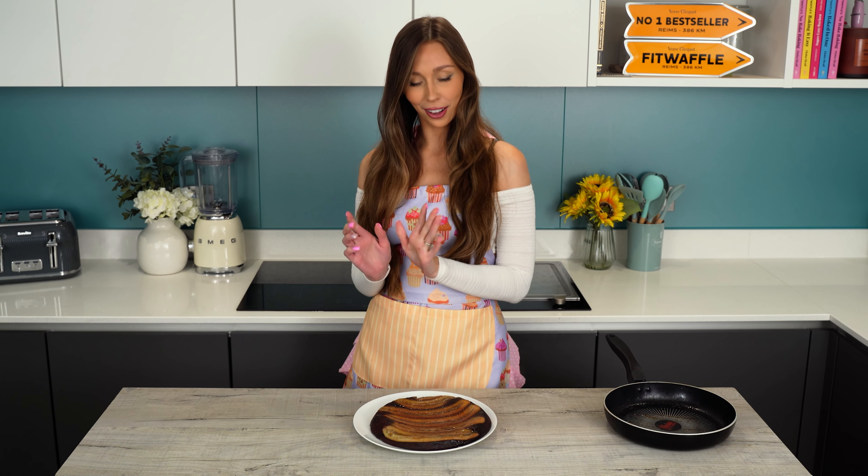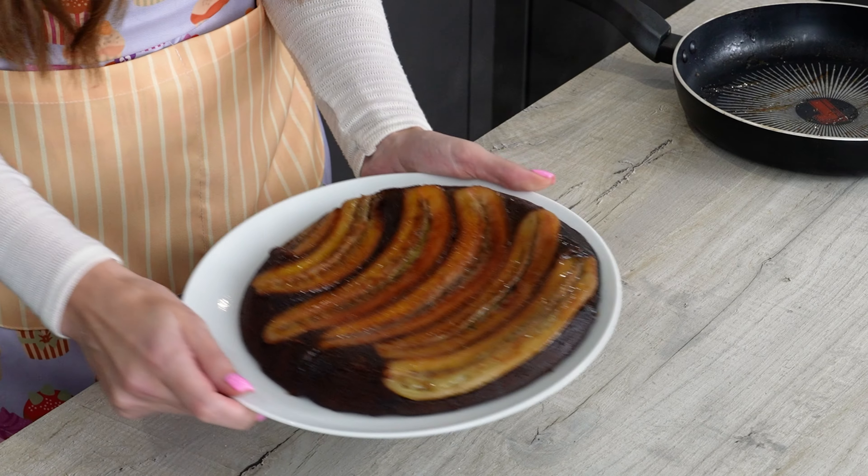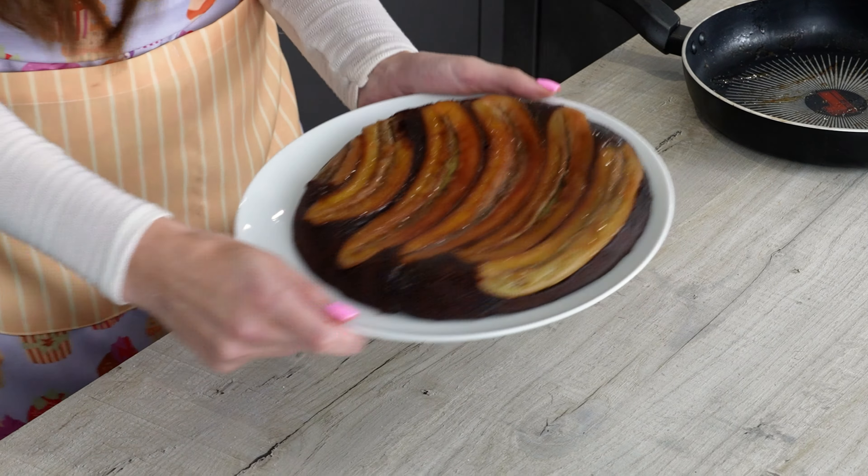I feel like it's a bit flatter than the one in the video that I watched. It smells really banana-y. This actually looks pretty good, you know. The caramelised bananas on top look really delicious. I'm really surprised that it worked.